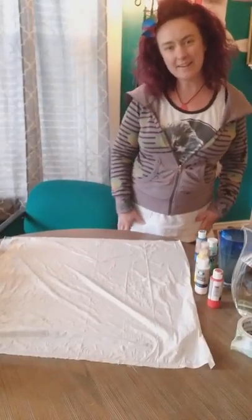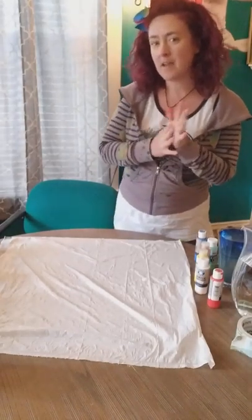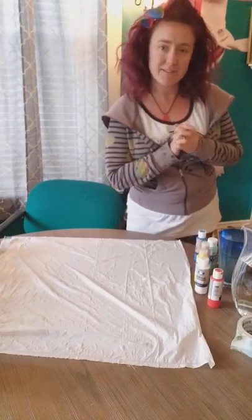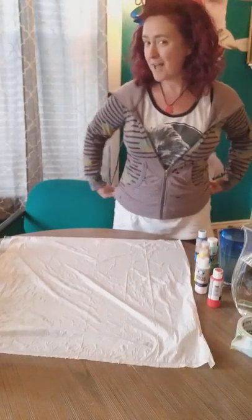Hey everybody, it's Kristen Brown here, and I am going to do a pour painting today, and it is sponsored by the Miss Gingham County Library System. Thank you so much for having me do this. I have an art studio down at the Masonic Temple in room 406, and I'm excited to paint with you today.